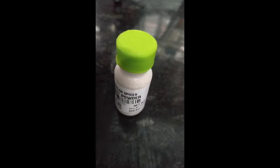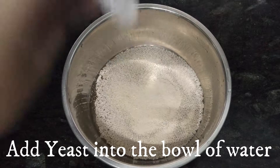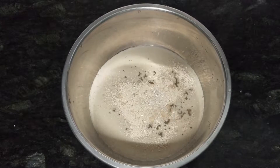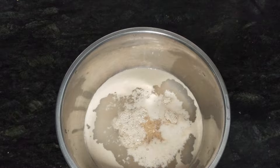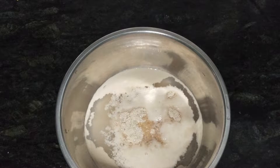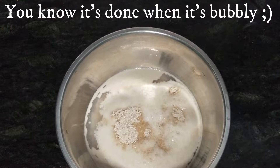For less than one-fourth of a cup of water and a bowl, I've got this yeast from a local shop nearby. Now add that in. I've added a teensy bit of sugar to the bowl so the yeast could feed on it. Now as you can see, the yeast starts to grow and bubbles start to form.